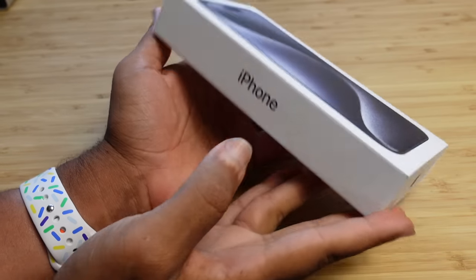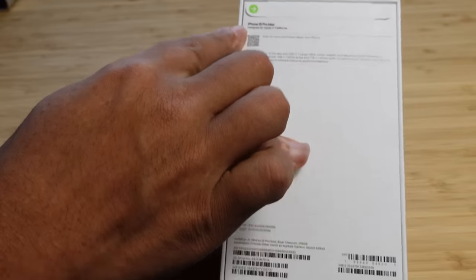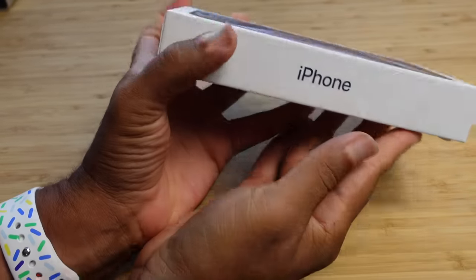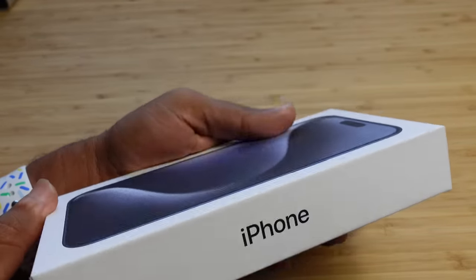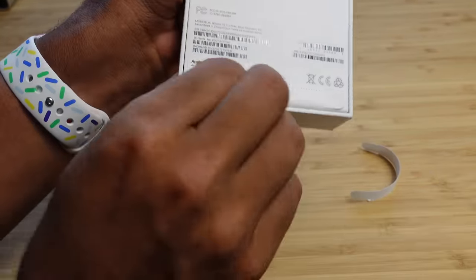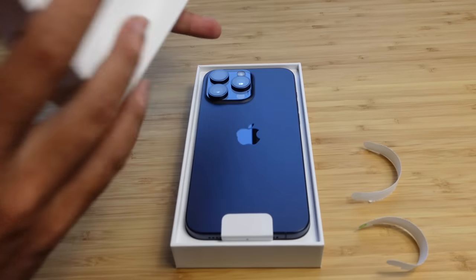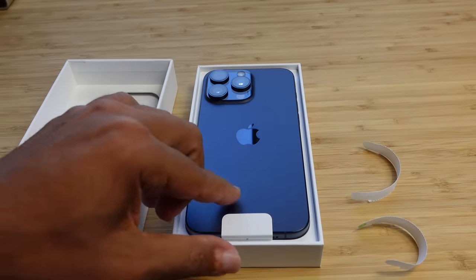First off, let's check out the packaging that the iPhone comes in. It's very minimalistic packaging on the back. You've got a pull tab where you can go ahead and open it up. On the side it says iPhone. So let's go ahead and open this model up. We'll pull off the strip at the top and the strip at the bottom. And just like that, we'll be able to open up our iPhone for the very first time. It's got a pull tab in.